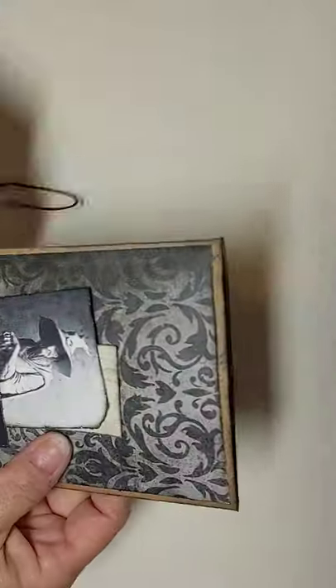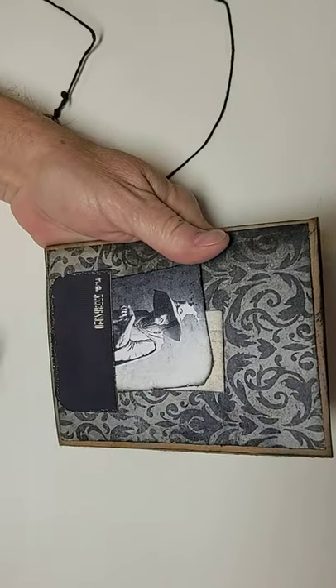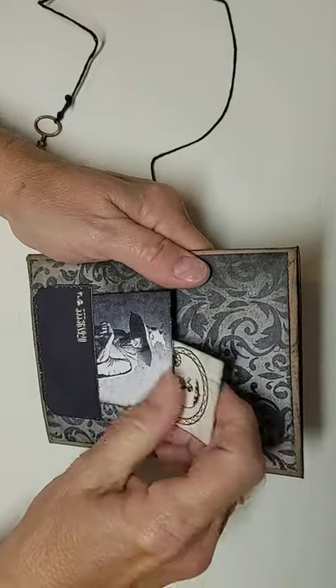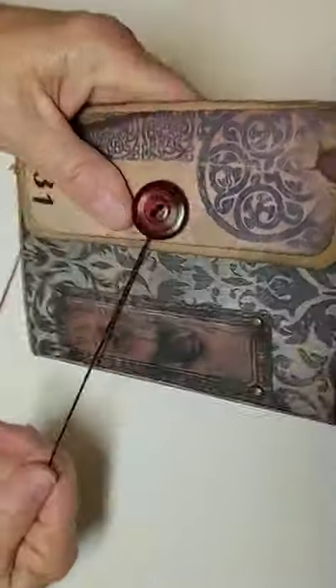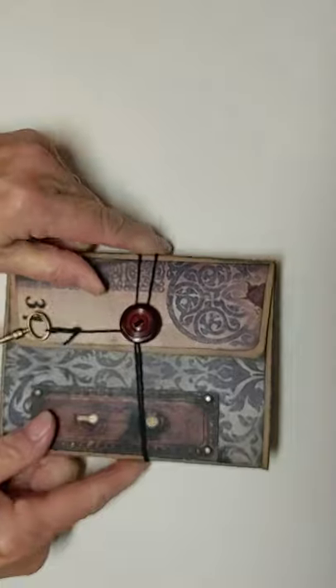On the very back I've got a picture of a really wretched-looking witch in this pocket, and then I also have another little journaling card, also from Eva at Bohemian Crafting. I hope you liked my little flip-through of my tri-fold envelope challenge — thank you very much for watching. Bye!